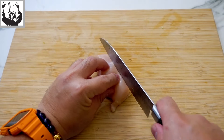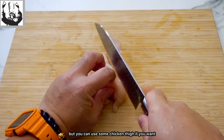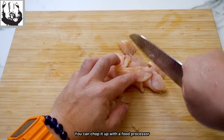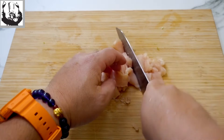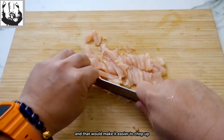Now let's move on to the meat. This time I've used some chicken breast, but you can use chicken thigh or even some minced pork. You can chop it up with a food processor, or if you want to mince it by hand, first cut the breast into thin slices — that makes it easier to chop up.